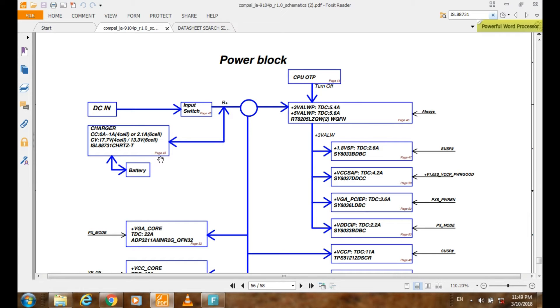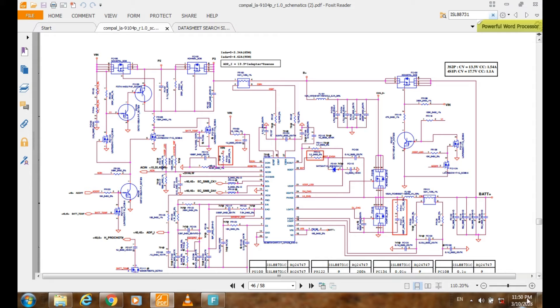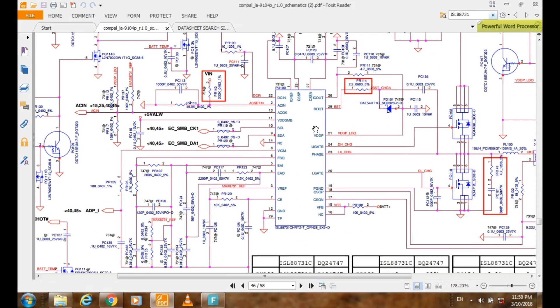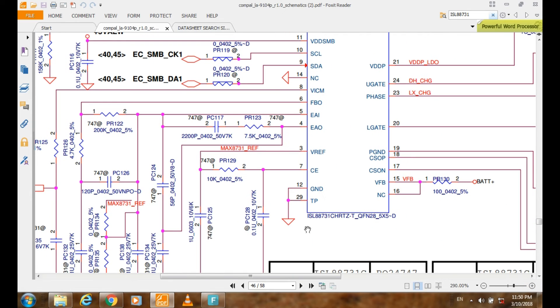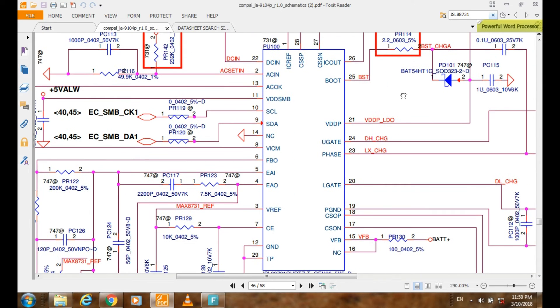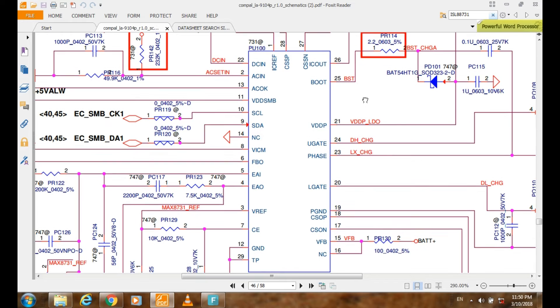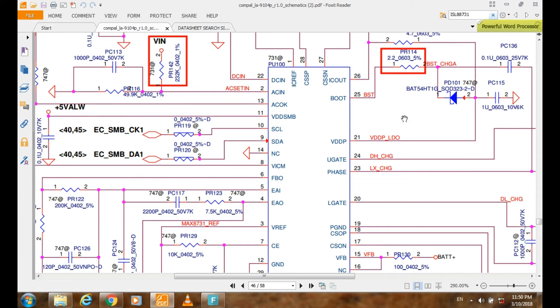The charging IC used for this model is ISL 88731, and this circuit is available on page number 45. So we go to page 45. This is the charger IC ISL 88731. As I said in some previous videos, to check an IC using a multimeter, you must first connect the charger to the motherboard.